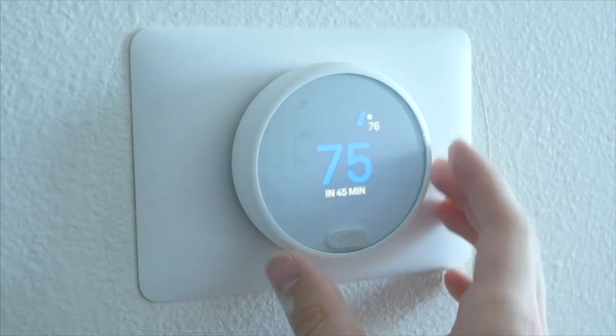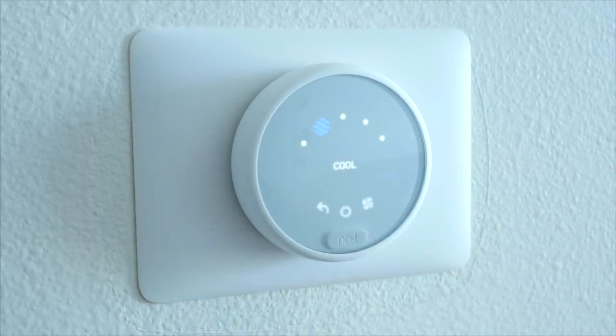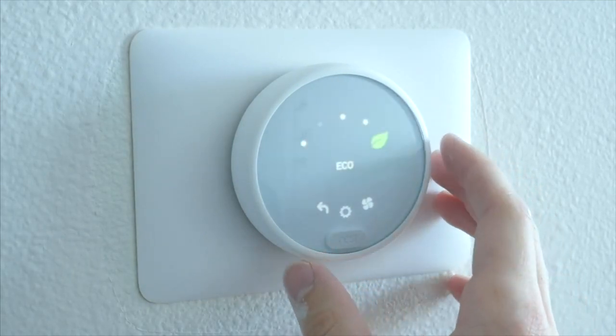Of course, you can also just walk up to the thermostat itself and use the dial to change the temperature or make any other adjustments. Anything you can do on the app, you can also do on the thermostat itself, though it isn't quite as easy since you're using just the dial to control everything.